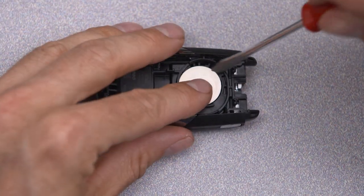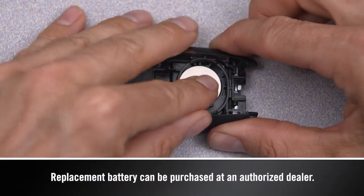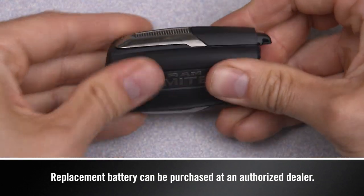Then, use the screwdriver to pry out the old battery. Insert a new battery with the positive pole facing up. Put the case back together and snap it shut.